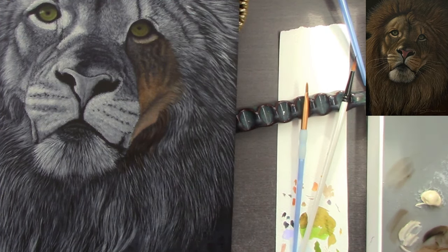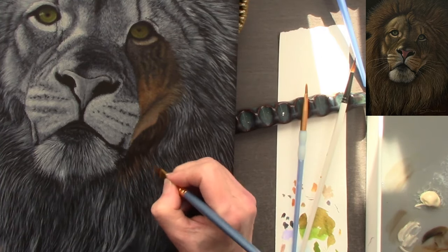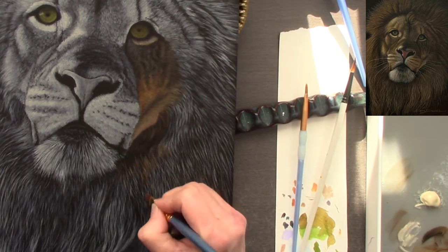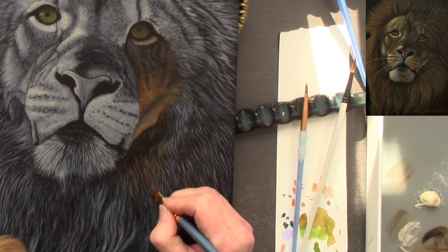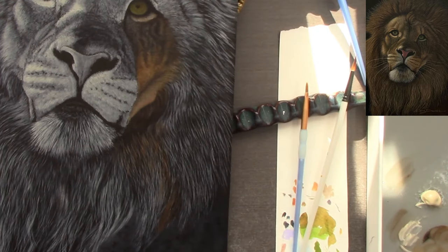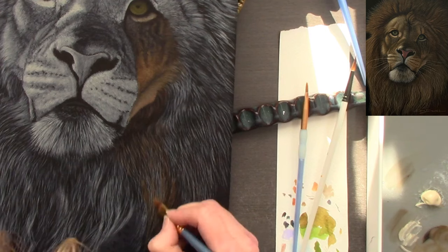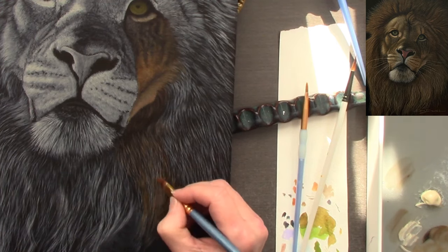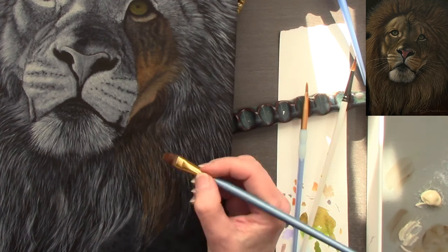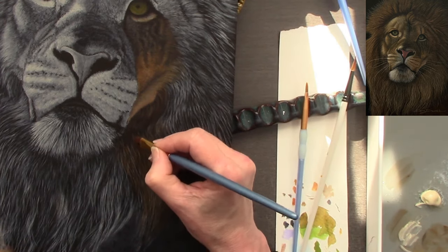Everything else is a mixture — I don't like to see paintings where the paint's been used directly from the tube; the colors can look so false. If you're unsure of color mixing and don't know where to begin, it's just trial and error and practice — knowing what colors work together and what don't. It's also knowing your blacks: ivory black, mars black — some have a cool tone, some a warm tone. I very rarely use black; I like to mix my own.